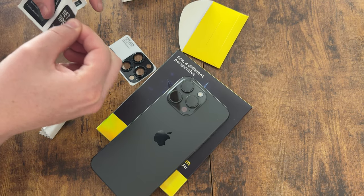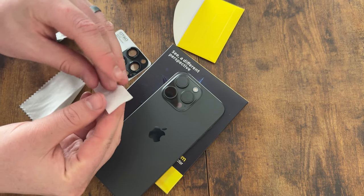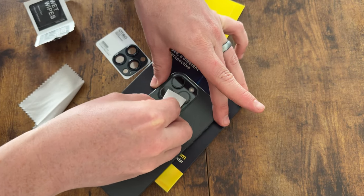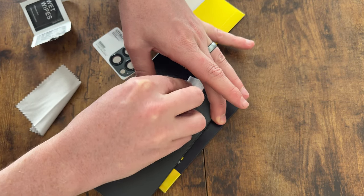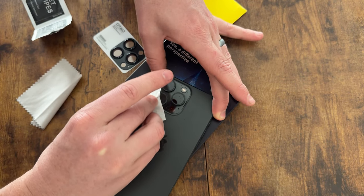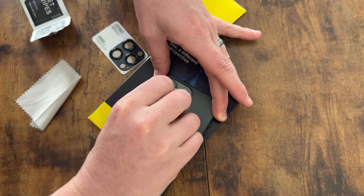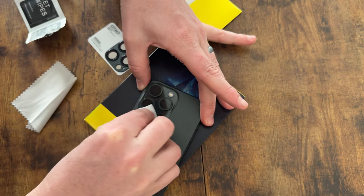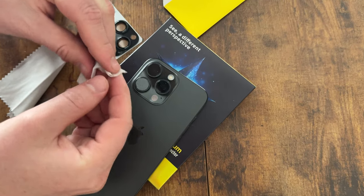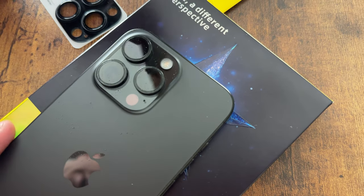Let's open one of the wet wipes. If your phone isn't brand new it's especially important to do this, but even if it is brand new it doesn't hurt. You're going to go around and wet wipe it down — get all the edges around all the cameras. Make sure you take your phone out of its case if it's in one.